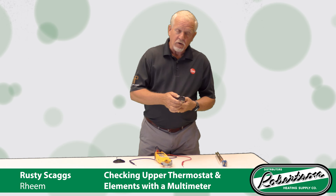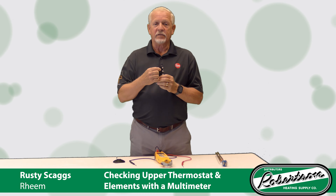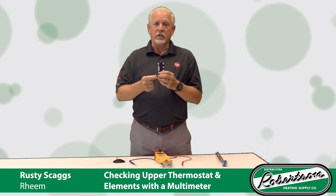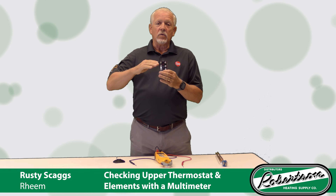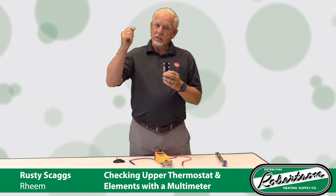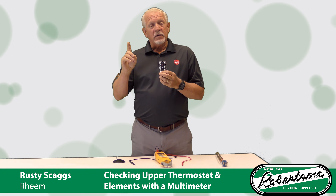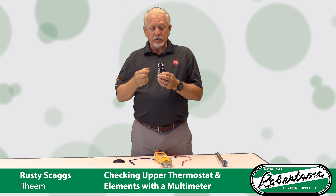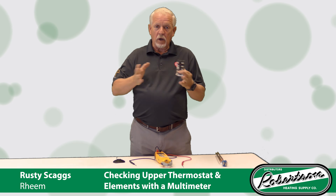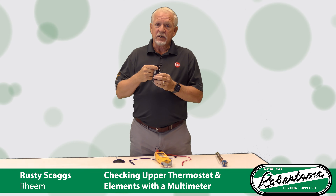First, I'm going to talk about checking the ECO on your upper thermostat — that little red button, the emergency cutoff. If this heater gets to 190 degrees, that little button is going to pop out and cut off the electric to that heater. The reason for the ECO is to keep us from having what we call a runaway heater. If the ECO didn't work and your TMP valve is bad and not releasing pressure, you're going to continue to build pressure inside until it eventually ruptures or you're blowing steam through the faucets in the house. That's why this ECO is so important.